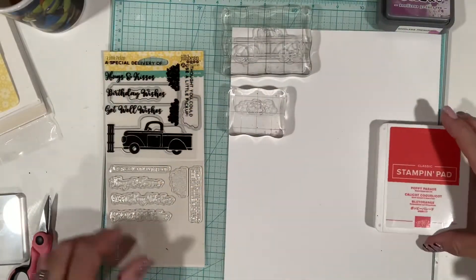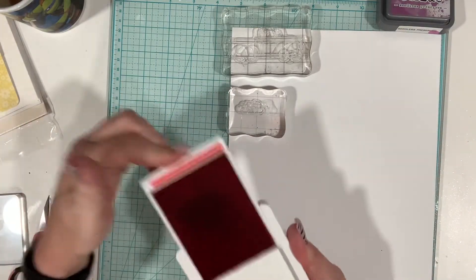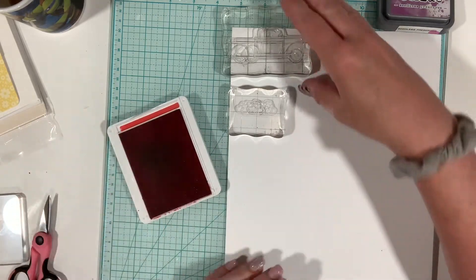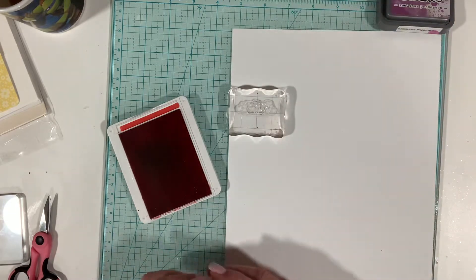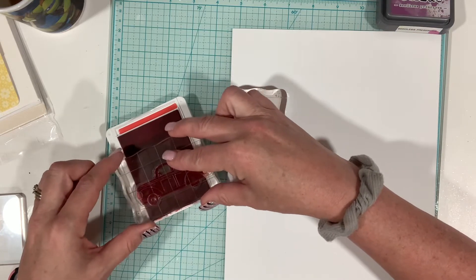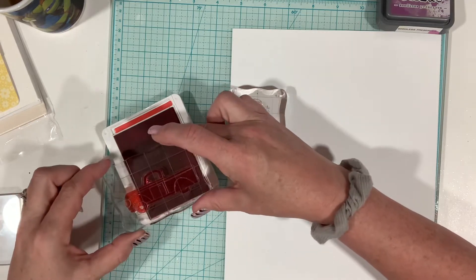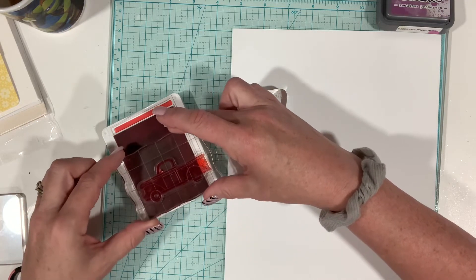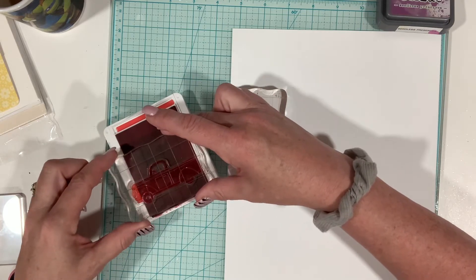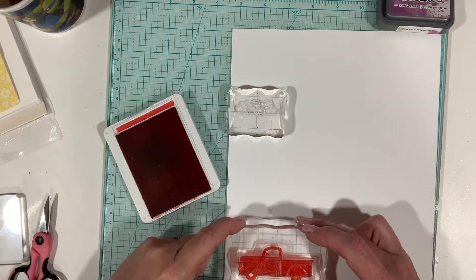All right, let's do this real quick — let's see what I brought out here. I did bring out some red; this is the only red ink I have. This is Stampin' Up Poppy Parade and I did want to stamp the truck in red — like red truck, red truck. What I should be using is my Misti because I'm probably not going to get a perfect stamp on this first go around. So I'm just trying to ink it up really well.